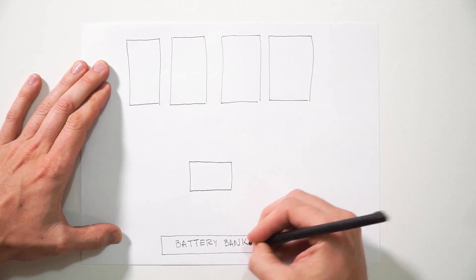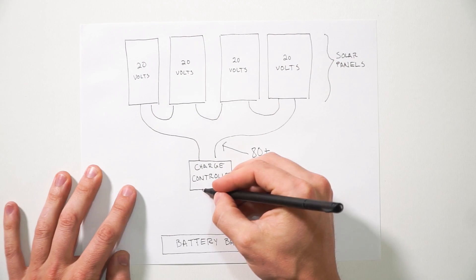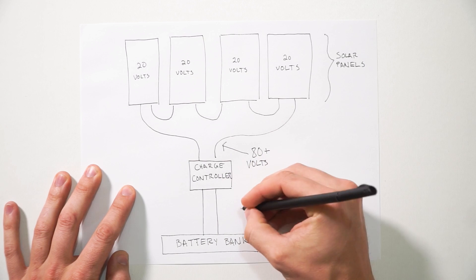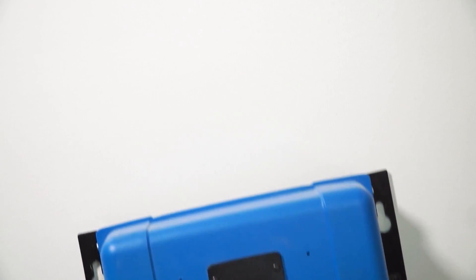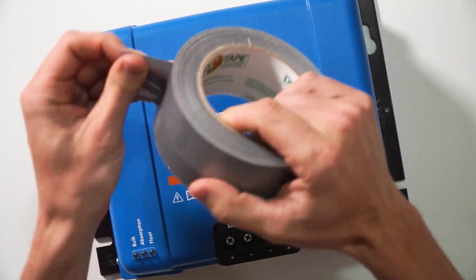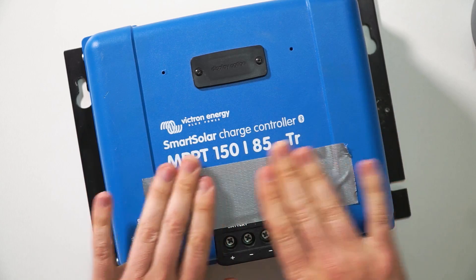Here's a super quick recap of what a solar charge controller actually does. Your solar panels will put out a voltage that is much higher than what is safe to charge your batteries at. The charge controller is wired between your solar panels and your batteries, and it regulates that high and variable voltage down to a voltage safe to charge your batteries with. For the examples, I'm going to be referring to the Victron Smart Solar brand of charge controllers, as I love the capabilities of how these charge controllers work. Victron makes it pretty easy to see the max capacity of what the charge controller actually is.